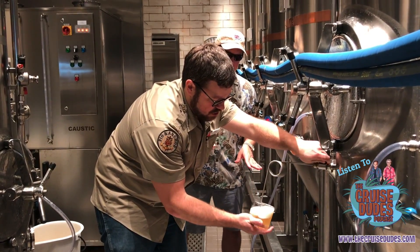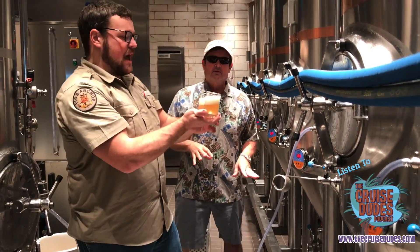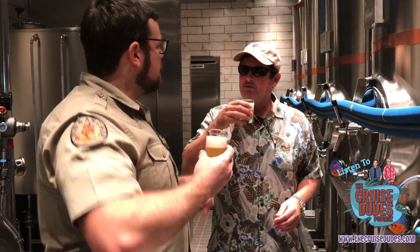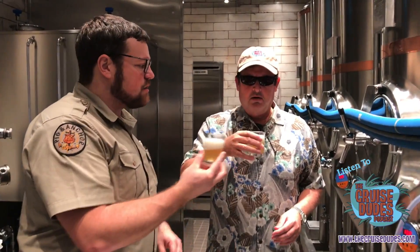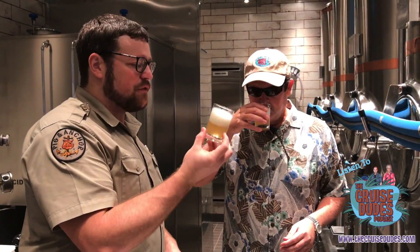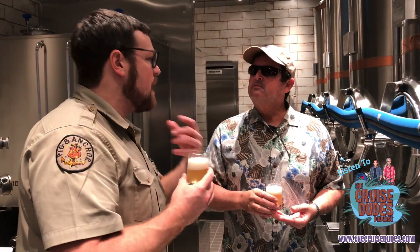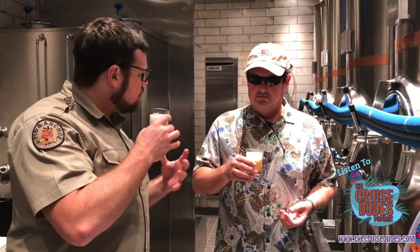So this is a fruity beer — Belgian style. It's going to have a lot of interesting yeast character, a little bit of spiciness, a little bit of fruitiness. What is that fruit that I'm smelling? It's actually all coming from the yeast. You might get a little bit of clovey or pepper, maybe a little bit of banana in the aroma — but that's all coming from the Belgian yeast.